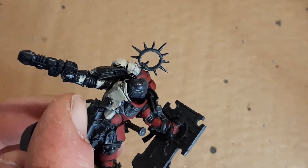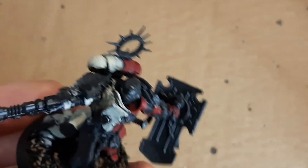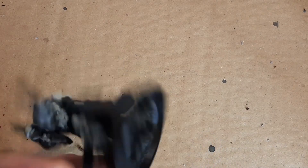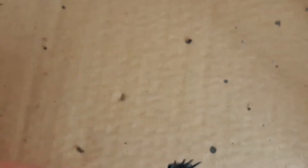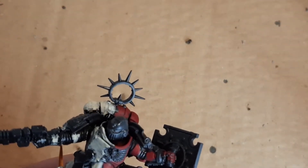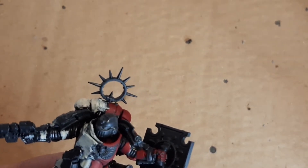So what I'm going to do now is all the little bits in between - all the silver work that I can see. For that I'm going to use Lead Belcher Air - not the standard Lead Belcher but the airbrush version. I'm going to get in there with a nice ring coat, enough to take the black away.